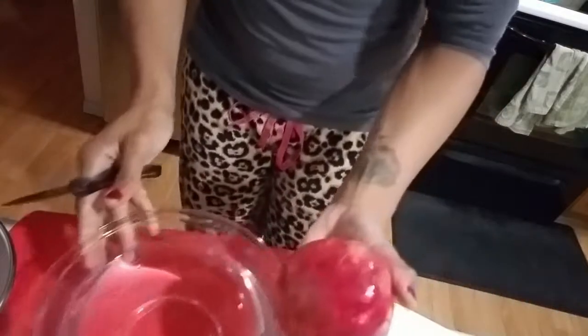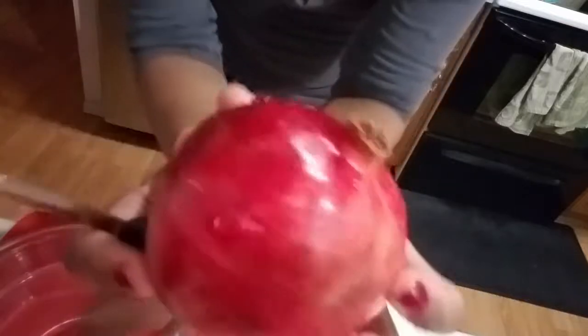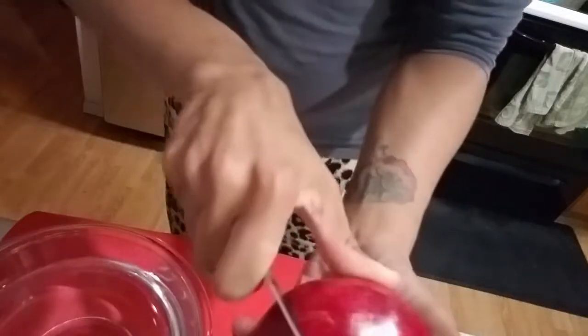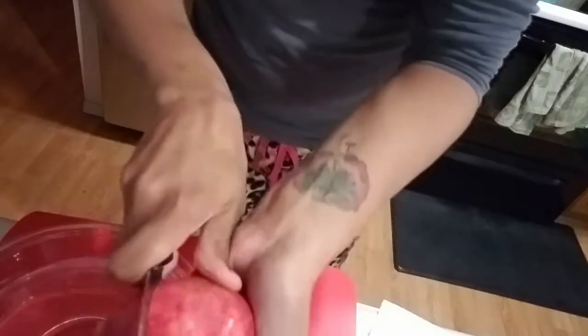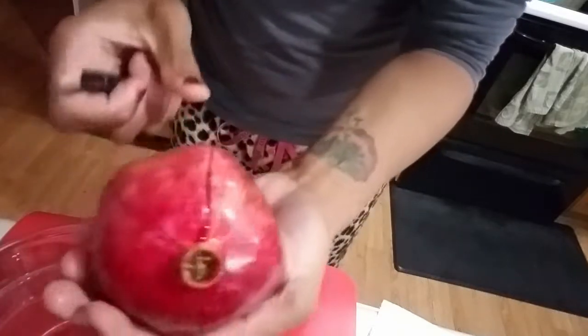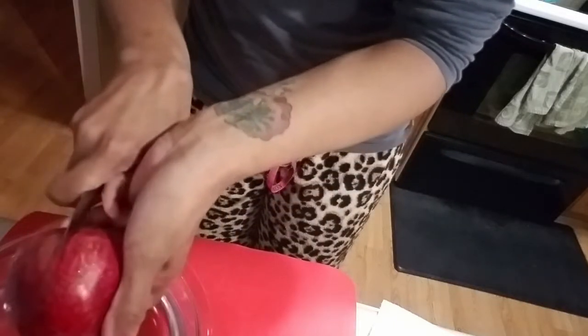Alright, so I'm in my jammy pants because I'm on vacation. The first thing you're gonna do is score along the bumps and ridges — you can see them here. You want to score on those without cutting all the way in where you're hitting the seeds. They generally have about six of these bumpy things. Oops, I cut a little deep on that one, so it's gonna start bleeding all over me.